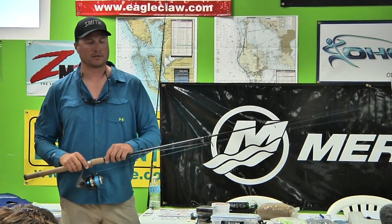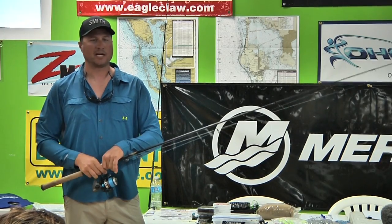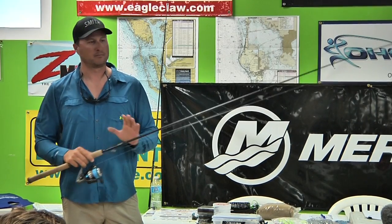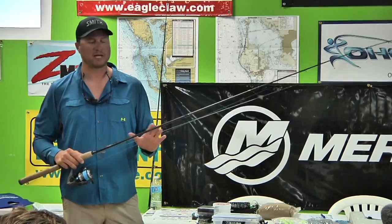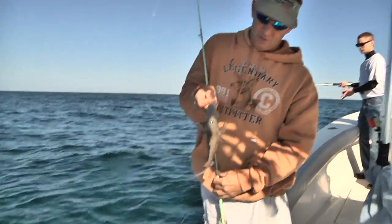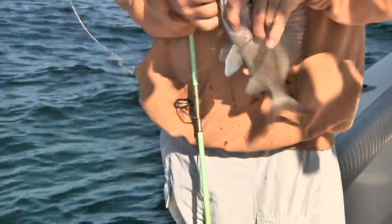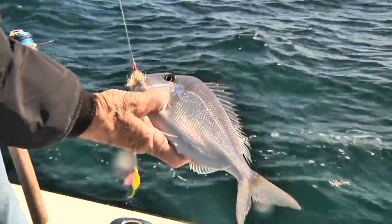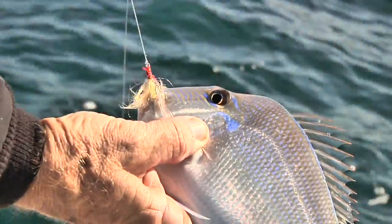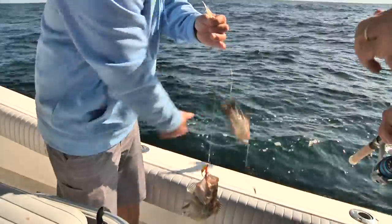When you're hog snapper fishing, if everybody in the boat is just catching nothing but Key West grunts and gray snappers and you haven't caught anything else — move. Go to the next spot. When you start catching little red groupers, porgies, and scamps, you're in the zone. Stay there. Over the years doing this, when I'm on that mix, I'm like, 'It's any minute now, it's going to happen.'